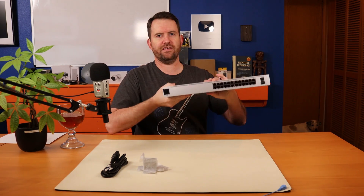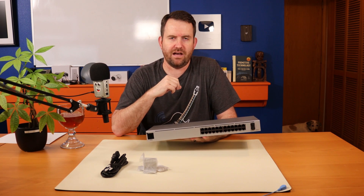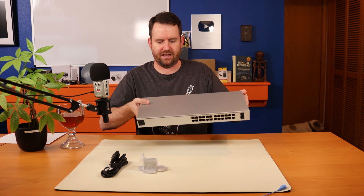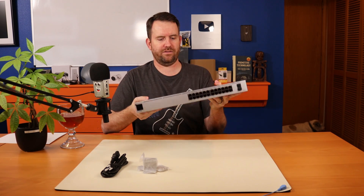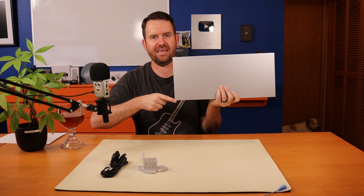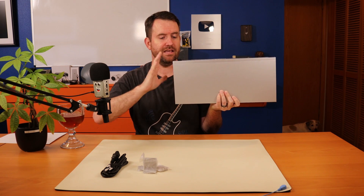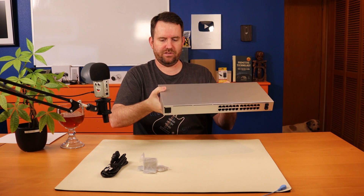I'm not going to crack this switch open — if you want to see that, Tom Lawrence did a video where he opened the chassis and looked inside at the fanless design. As you can see, there are no fan vent holes anywhere around this switch. Another thing you might notice is that this switch has a 7.9-inch depth. The older switches with fans are 11-inch depth, so this is a more compact form factor, which I think is absolutely wonderful.